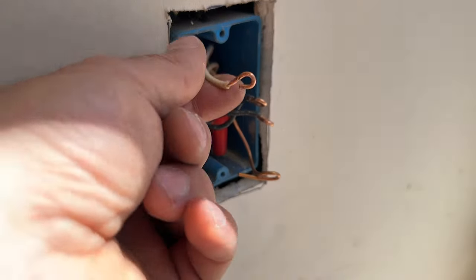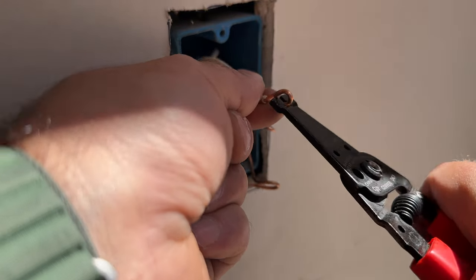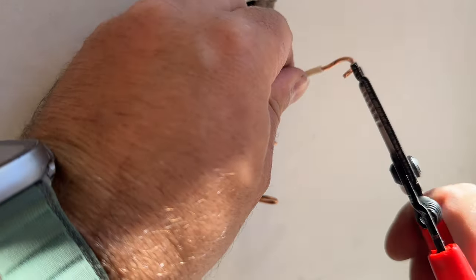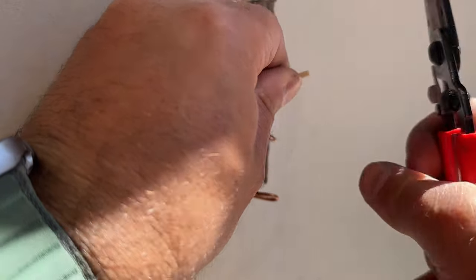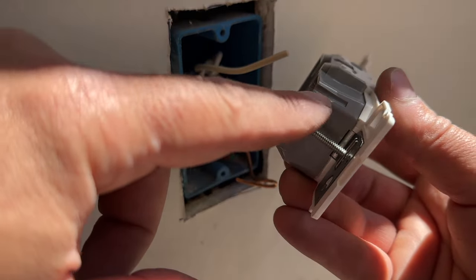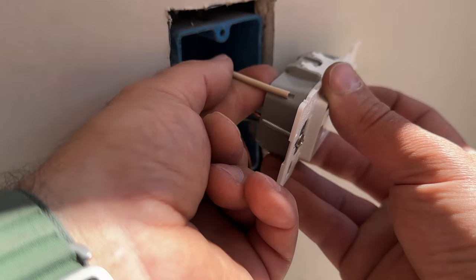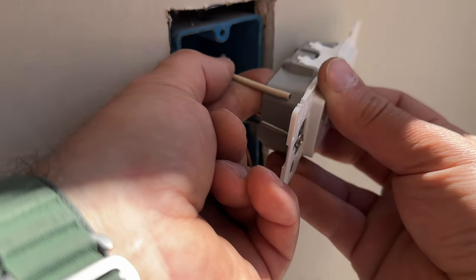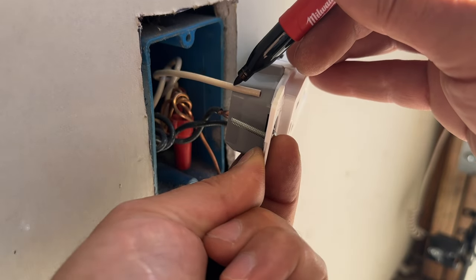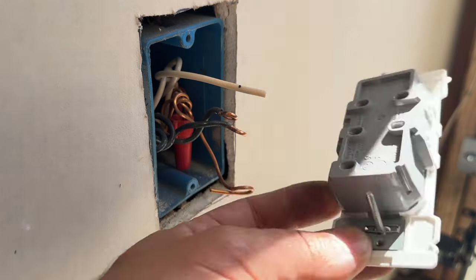Let's go ahead and set up these wires so we can install our outlet. We're going to take this loop out and start fresh. A feature you'll note is right here on the corner of this outlet — we have a depth gauge, so you know how much wire you need to strip off. We simply push the wire up to that point and mark it, so we know exactly how far to strip so nothing is exposed on the backside.